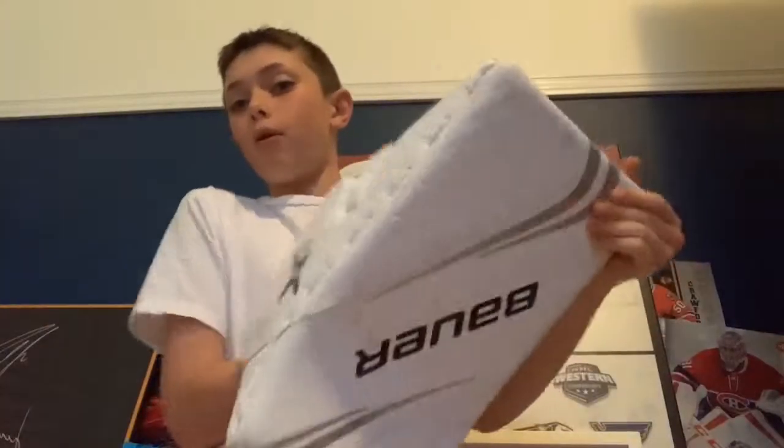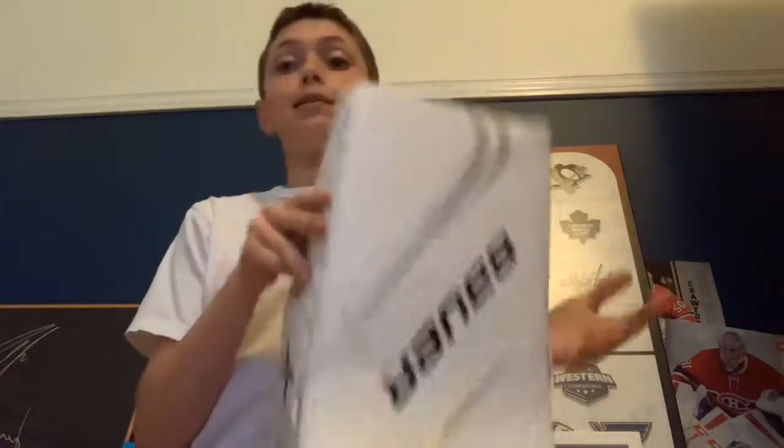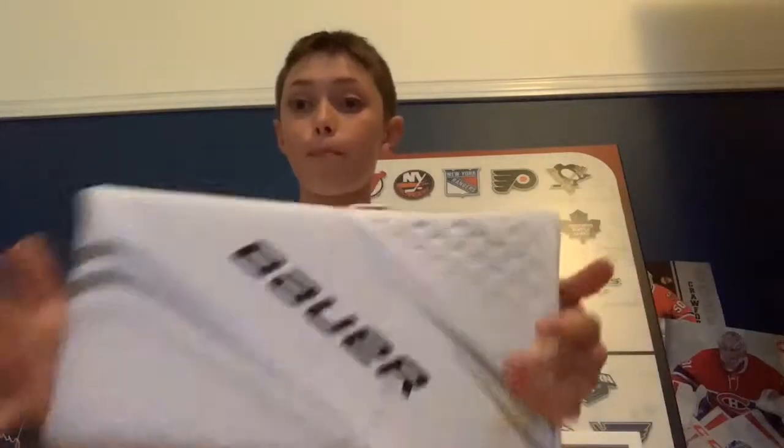Even though this glove is about three to four inches bigger than my old glove on each side, it's actually lighter. The reason it's lighter is because this side is more thin than my old glove — my old glove was thicker but smaller and heavier. Even though this one is thinner, it's actually more protective. And a really cool thing about both the glove and blocker is how easy they are to adjust.